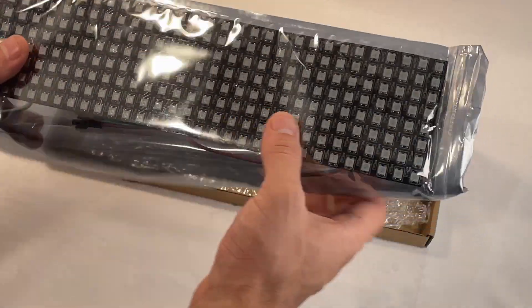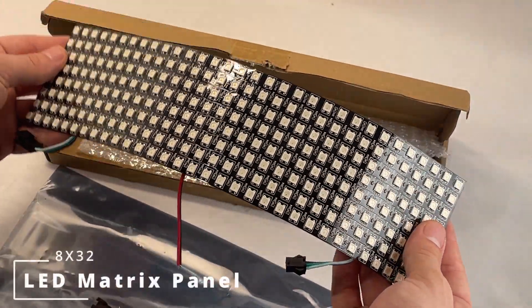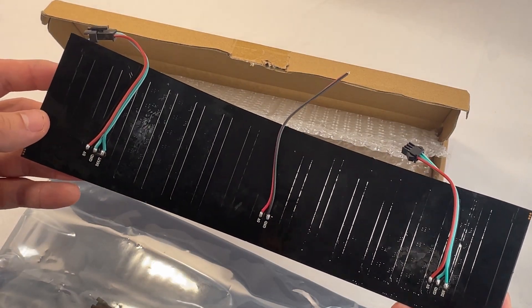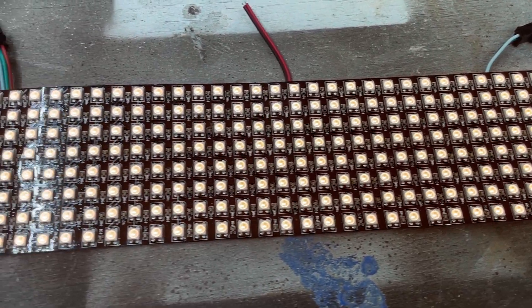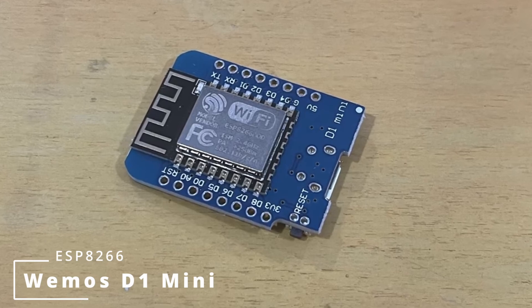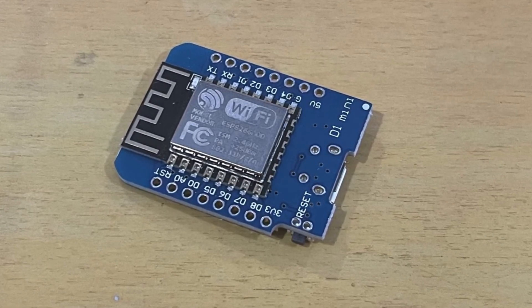The key to this project is the LED matrix panel. This panel is an 8x32 pixel grid of WS2812B LEDs. The LEDs are individually addressable and functional with many types of programmable controllers. The microcontroller that I like to use for these types of projects is the WEMOS ESP8266 Mini, because it provides Wi-Fi enabled control on a very small board footprint.